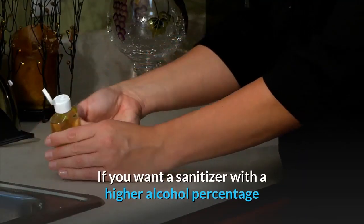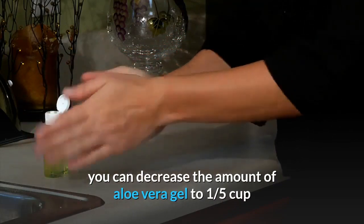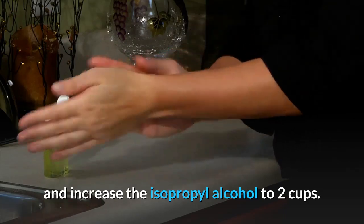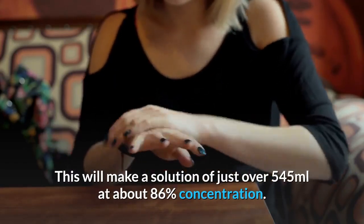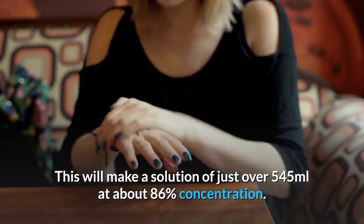If you want a sanitizer with a higher alcohol percentage, you can decrease the amount of aloe vera gel to a fifth of a cup and increase the isopropyl alcohol to two cups. This will make a solution of just over 545ml at about 86% concentration.